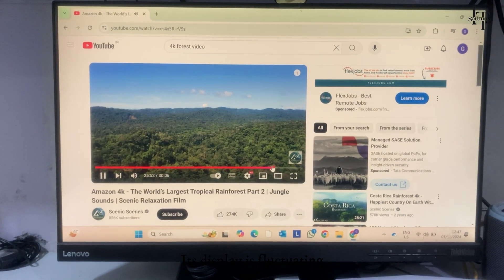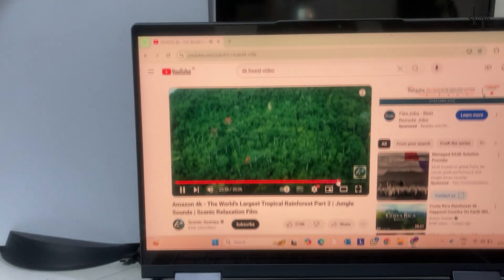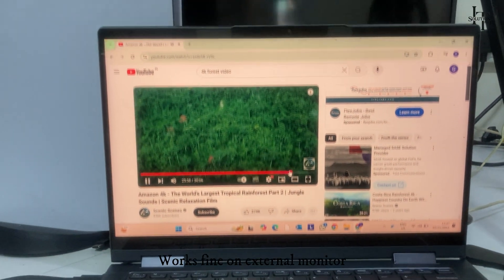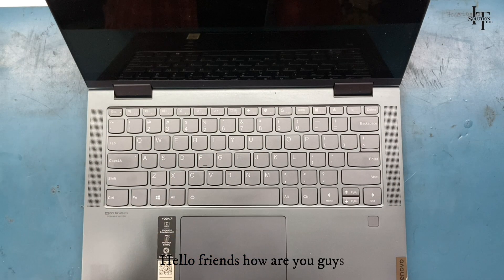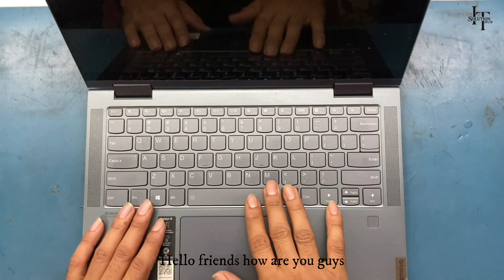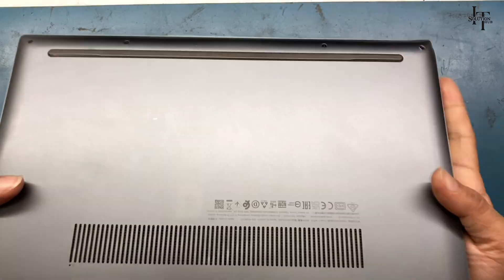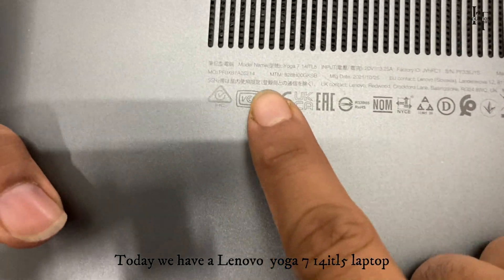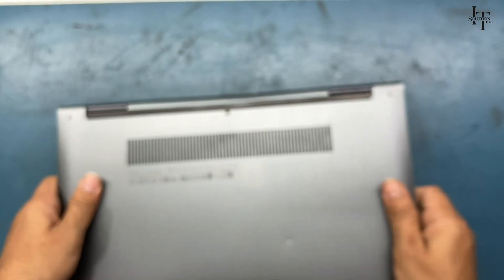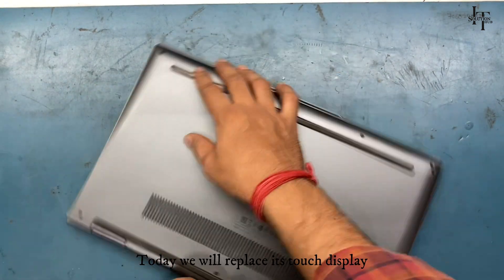Its display is fluctuating, but works fine on external monitor. Hello friends, how are you guys? Today we have a Lenovo Yoga 714 IEL 5 laptop, and today we will replace its touch display.